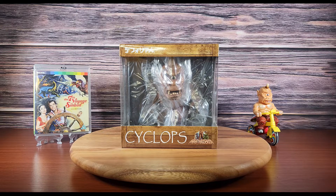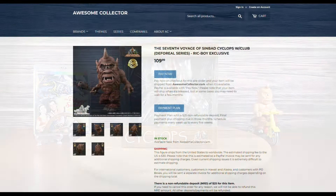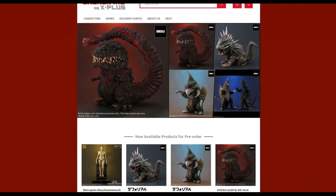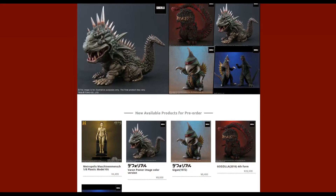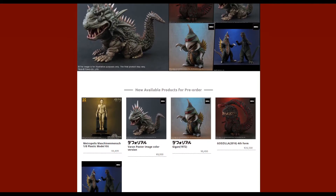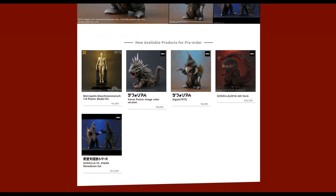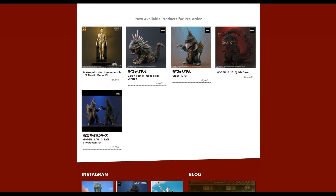Please note that this is the normal version which does not include the Cyclops' club. If you would like to get your hands on the Rick version then head over to awesomecollector.com. For future releases please keep an eye on the US Rick toy site. If you're from North America then this is where you'll be able to buy exclusive releases from X Plus. Links will be in the description below.